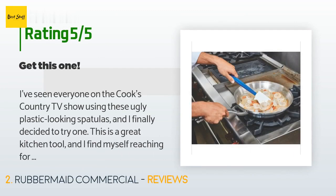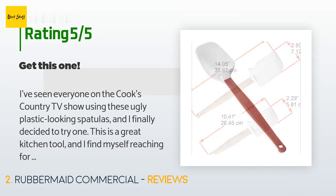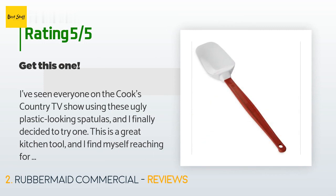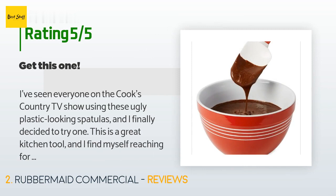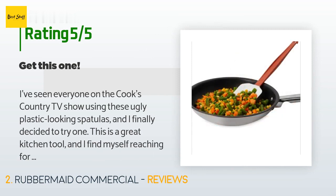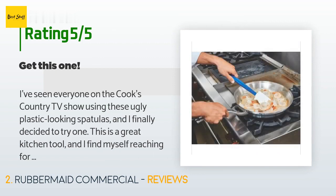A customer said: 'I've seen everyone on the Cook's Country TV show using these ugly plastic-looking spatulas and I finally decided to try one. This is a great kitchen tool and I find myself reaching for it all the time. It seems counterintuitive to put it into hot fat for frying, but it really doesn't melt. It has just the right amount of flex to do a very good job of scraping the fond from a Dutch oven. The underside has two little legs to keep the blade from touching the countertop if you put it down.'